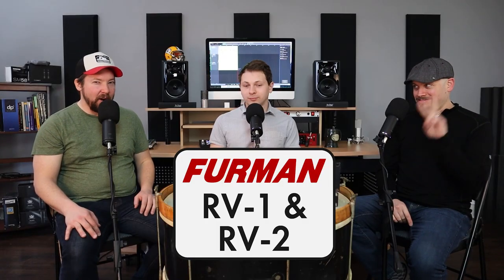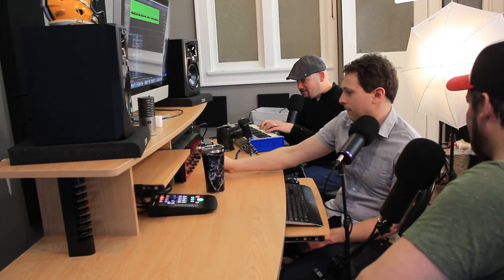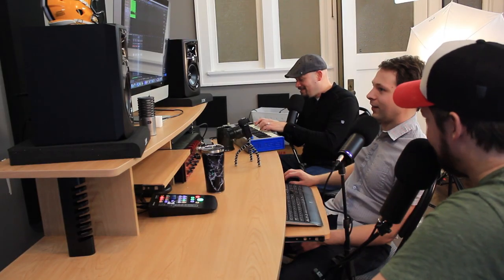Today we have the Furman RV1 and RV2 reverberation system. I should mention I'm not a keyboard player. Internet sensation Jay. Should we talk about this? Yeah, let's talk about it.